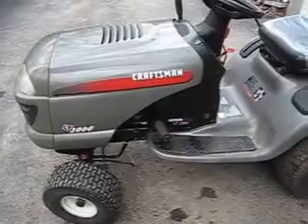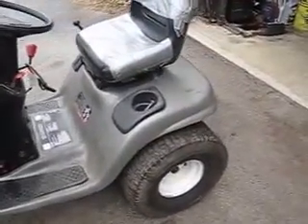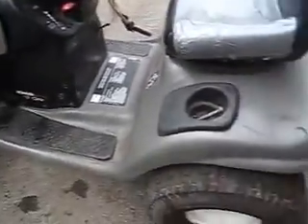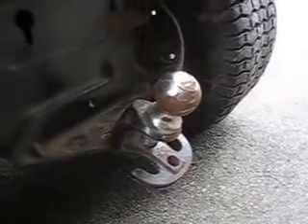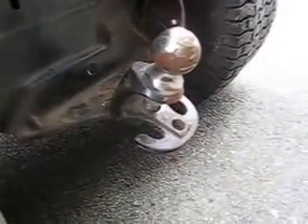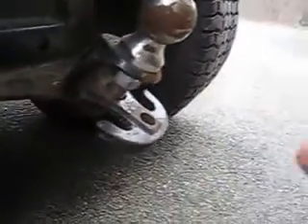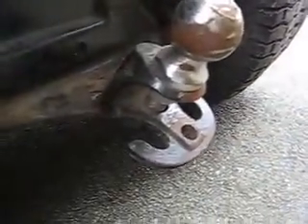This is my Sears Craftsman 42-inch deck lawn garden tractor — nice duct tape seat. The problem I'm having is this right here — this bends. It's metal on the back of that thing, so when I put my wagon on there I have to bend that up every time. So I'm gonna take that off and replace it.